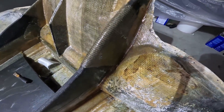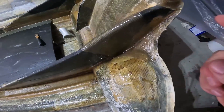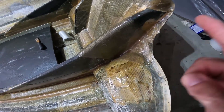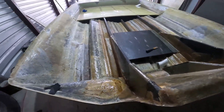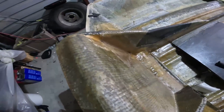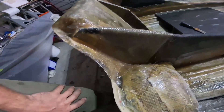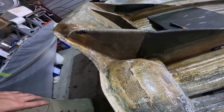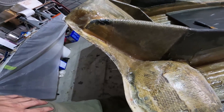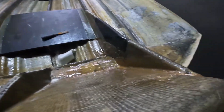I got the transom strapped down. You'll see earlier we had the pieces running laterally, and then I got two across for a total of six. This here will just get resin coated. That is pretty strong — four on each side, essentially. Four layers.